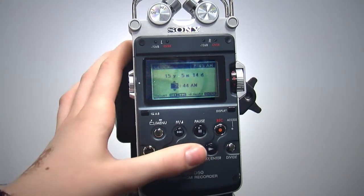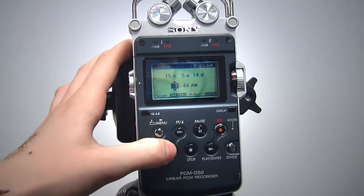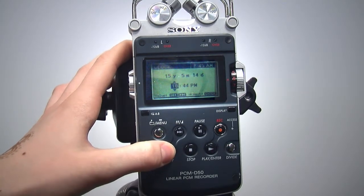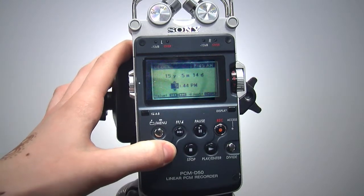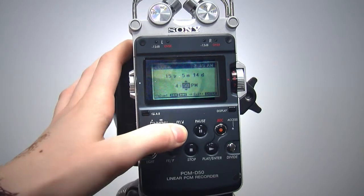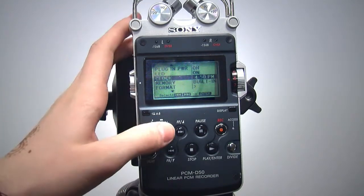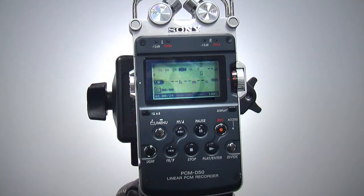To set the time, press enter and use the FF and FR buttons. You do not change AM and PM separately — it automatically changes, so make sure you are in the correct half of the day when setting the hour. Now press enter, set the minutes, and press enter one last time to get back to the main menu. Press the menu button to return to the main screen.